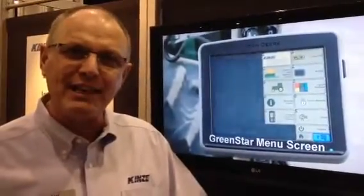Okay, we're here at the National Farm Machinery Show with Luke Van Earl with Kinsey Manufacturing. Luke is going to tell us a little bit about Kinsey and ISOBUS compatibility new for 2012. Hi Alan, thanks for visiting our booth. We're very excited today.